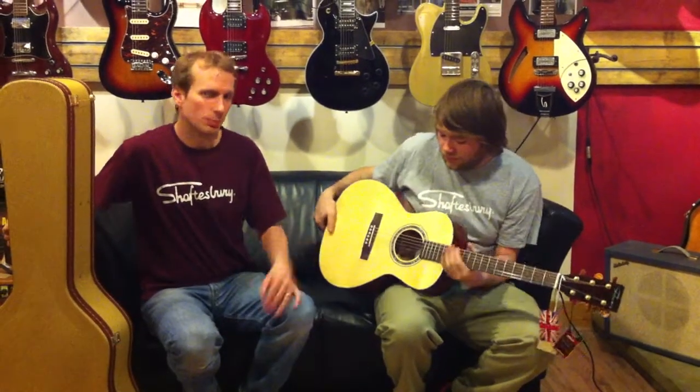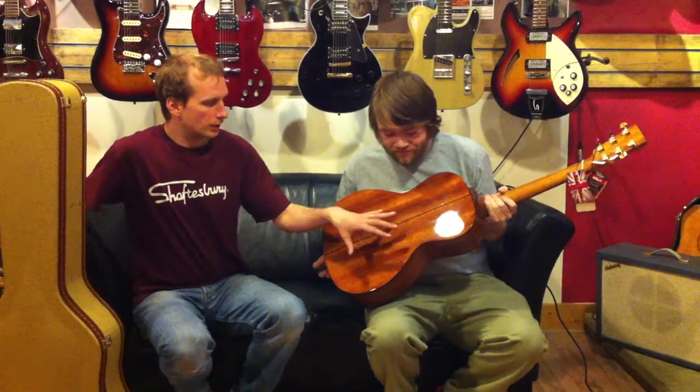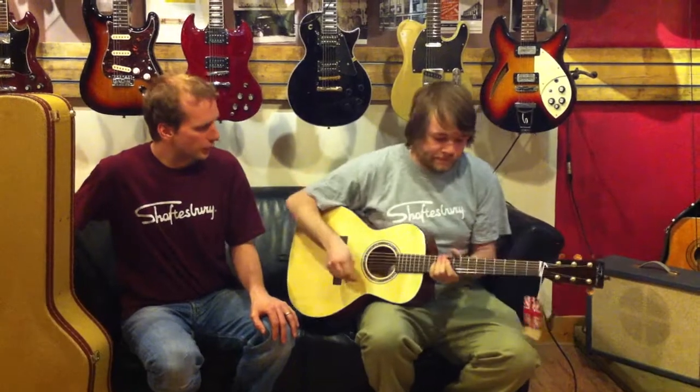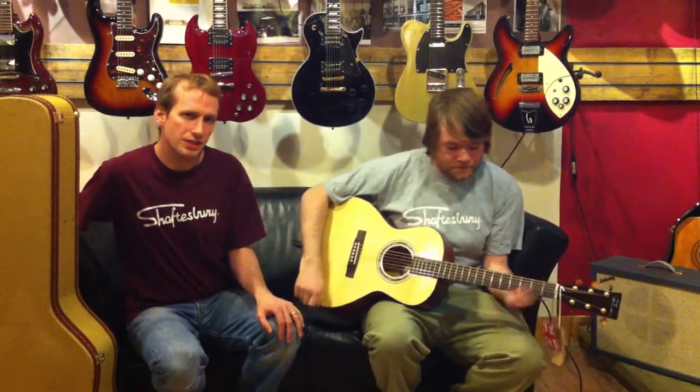This one sports a nice solid spruce top, solid gloss, solid mahogany back and sides, Grover tuners, and a Duncan Turner D-Tar discreet electronic pickup.